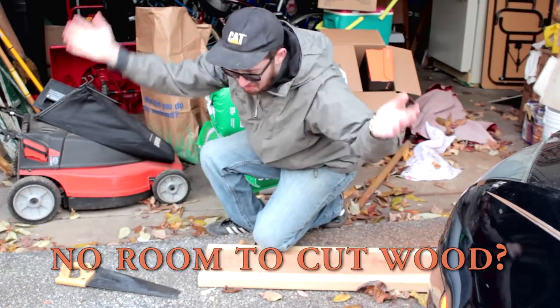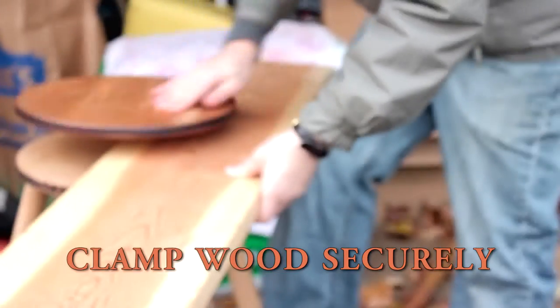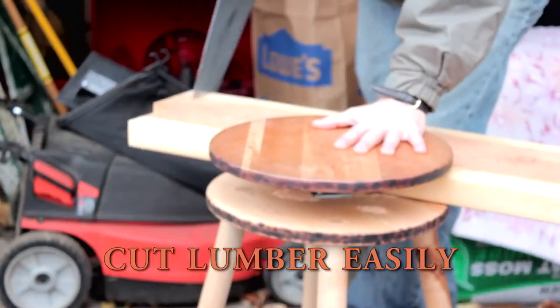Are you a home woodworker with no space to cut lumber in your garage? This home woodworker's clamping stool allows you to clamp a piece of wood securely between its jaws, making cutting lumber a breeze.